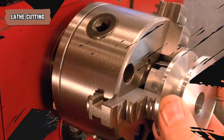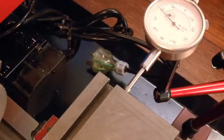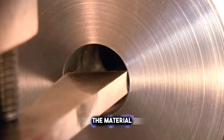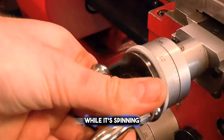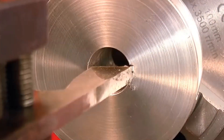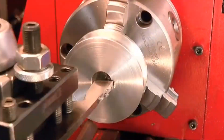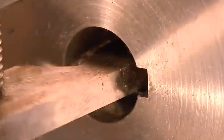Lathe cutting utilizes the rotational force of a lathe to sculpt materials into the desired form. The material, like a metal tube, is spun around quickly. While it's spinning, a sharp tool stays still and cuts into the material. This method is very good for making precise cuts — it's like using a pencil sharpener that carves away the parts we don't need.